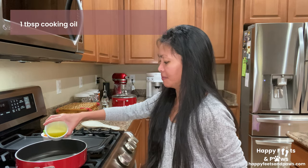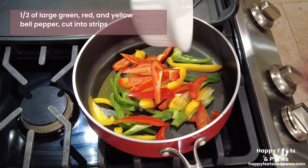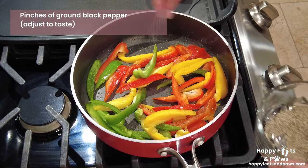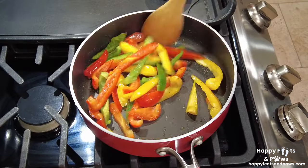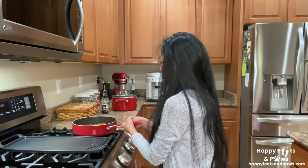Put one tablespoon of oil in a preheated pan over medium-high heat. Add the colorful bell pepper strips, seasoned with salt and pepper — adjust the amount to your taste. Sauté for three to five minutes until soft and half cooked, then remove from the heat and set aside for later use.